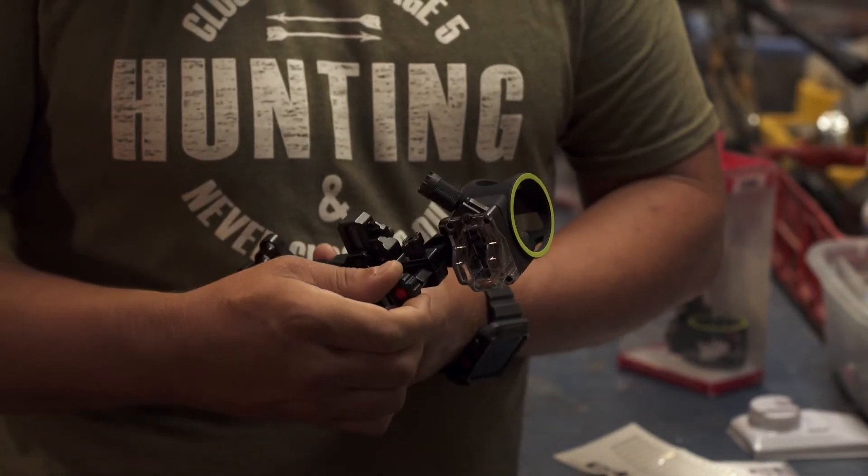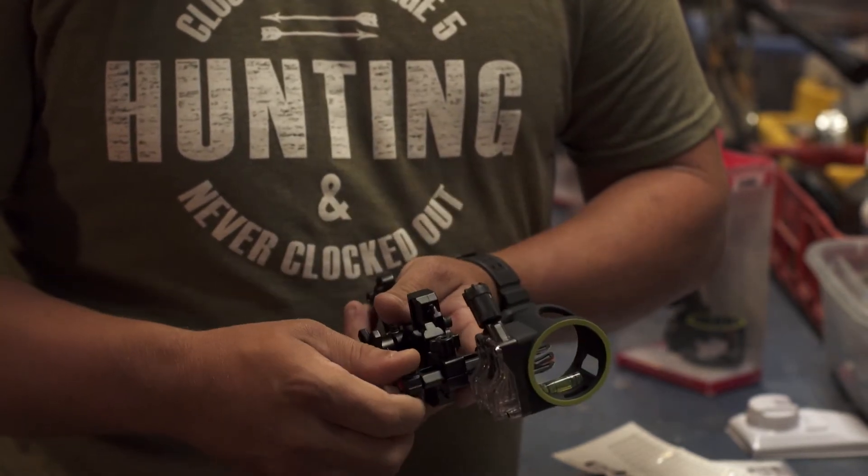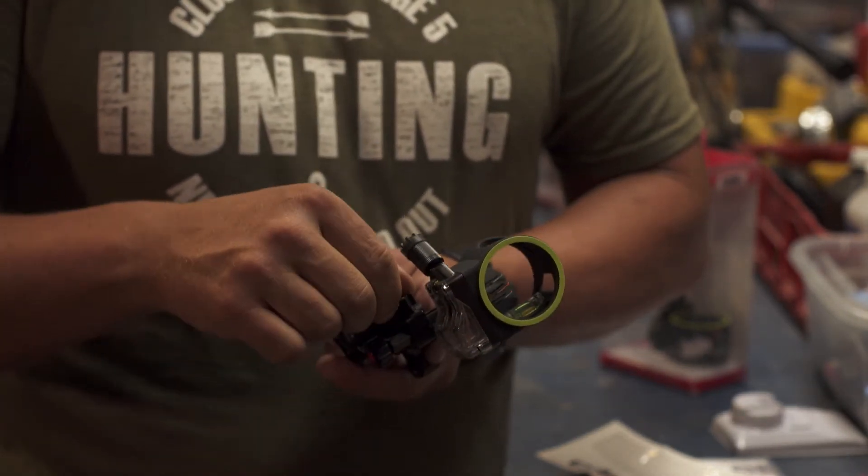Another cool feature of this sight is it does have a gain adjustment and micro clicks. You can unlock this knob and click it to the left or right in micro adjustments to make sure that you're dead on.